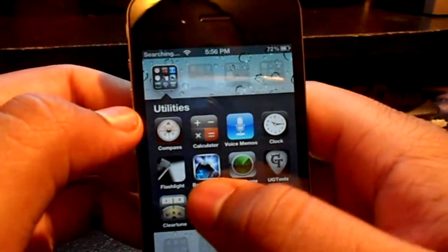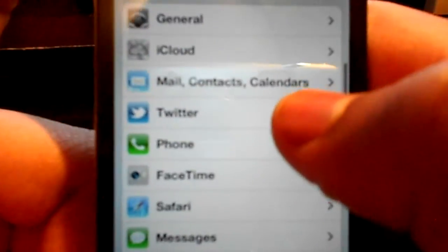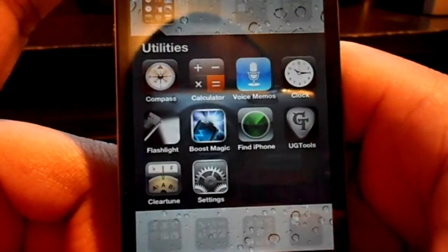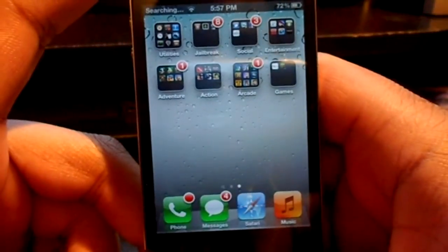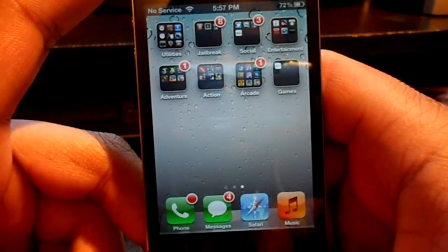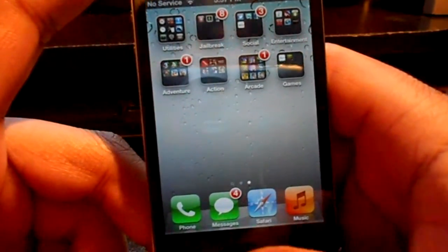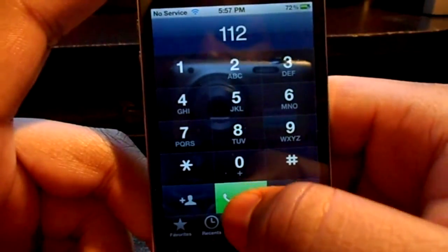But if you're on iOS 5 or iOS 5.0.1 with the preserved baseband, follow these steps: go into Settings, go into Phone, scroll down until you see SIM Applications, hit English, and back out of everything. Wait for your GV message screen to pop up, hit accept, wait 15 seconds, then go into your Phone app, dial 112, wait 2 seconds, then hang up.